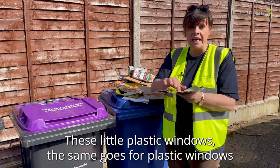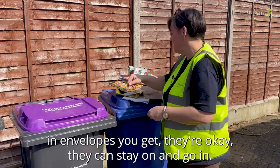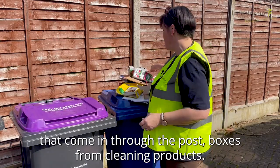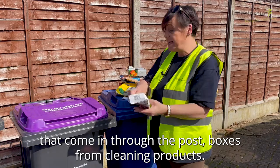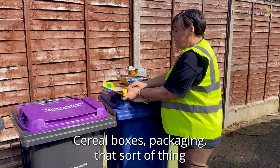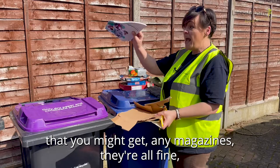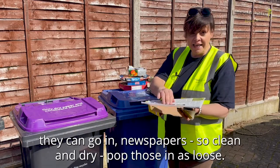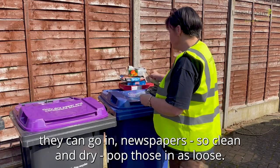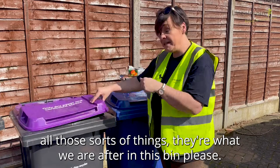These little plastic windows, the same goes for plastic windows in envelopes — they're okay, they can stay on and go in. Things like junk mail leaflets, boxes from cleaning products — squashing them creates lots of extra room. Cereal boxes, packaging, magazines, newspapers, they're all fine, clean and dry. The insides of toilet rolls — all those sorts of things are what we're after in this bin.